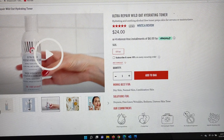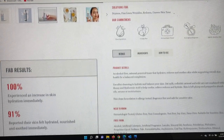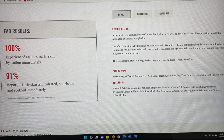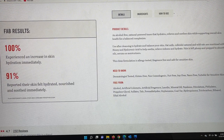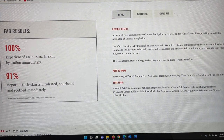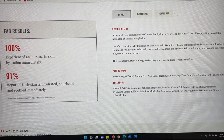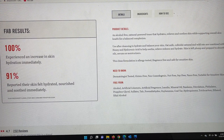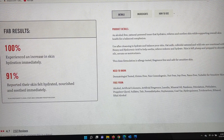It is a cruelty-free brand. If you have very sensitive skin, this is usually the type of product and brand I would always recommend. It's an alcohol-free, oatmeal-powered toner that hydrates, relieves, and soothes skin while supporting overall skin health for a balanced complexion. Use it after cleansing — oatmeal and wild oats are combined with honey and hyaluronic acid to soothe, relieve redness, and hydrate. The skin is left plump and prepped for serums and moisturizer. It's a clean formulation — allergy tested, fragrance free, safe for all skin types, dermatology tested, gluten free, and non-comedogenic.